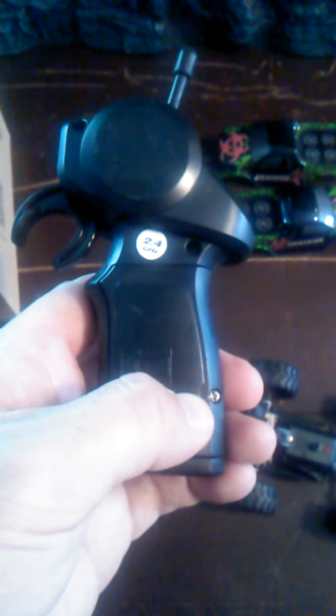It came with this charger. I did, however, have to buy a small screwdriver set because the cover didn't come off very easy. But not bad for $15.